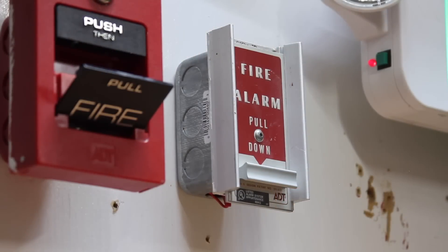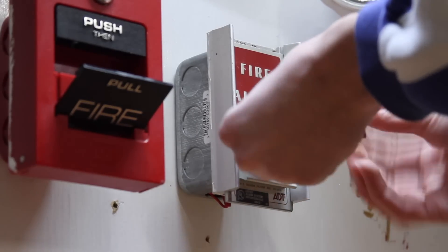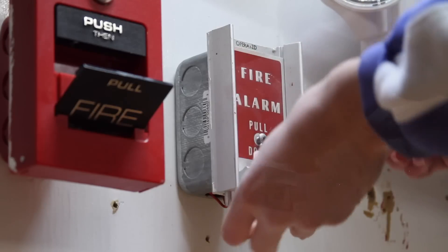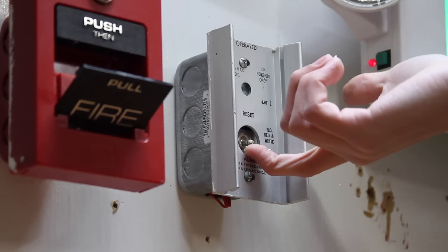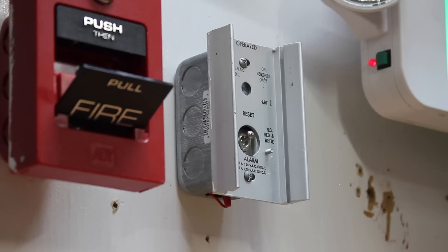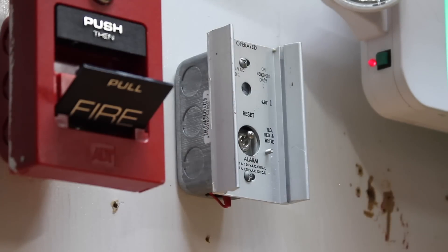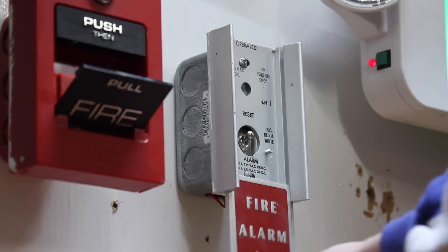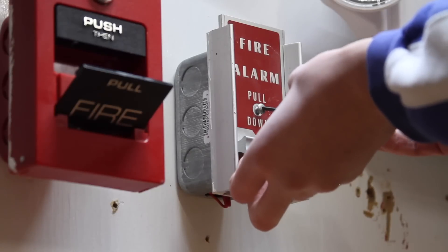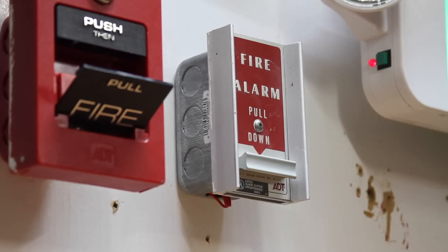Now we can go ahead and reset this pull station here. You reset this one with a hex wrench — just stick it into the hex screw in the middle of the pull station, and then the pull station will just fly on down, and then you'll flip the switch up to reset. The panel just went into alarm because it now sees there's no resistor in it, so I just acknowledged the panel. Now we'll go ahead and put this cover back on, re-tighten the screw, make sure it's tightened all the way. And now we're all reset.